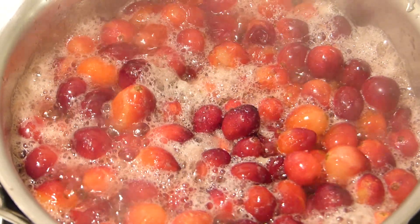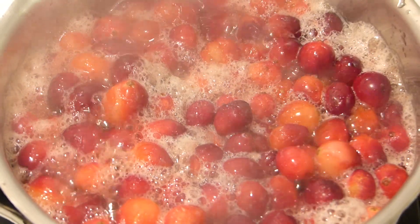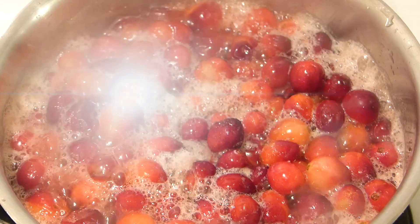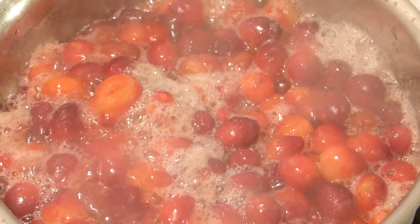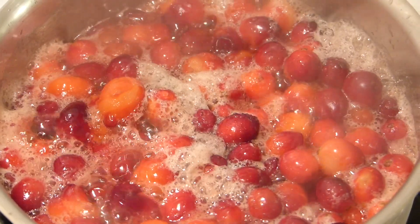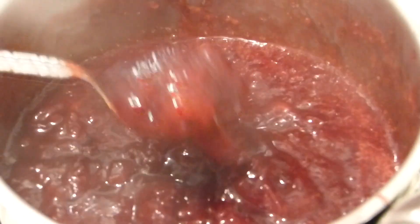Mix all ingredients together, put in a saucepan and boil it on medium-low heat for 10 to 15 minutes or until it's thick and beautiful. Don't forget to mix it occasionally and that's it — it's done. Cranberry sauce!